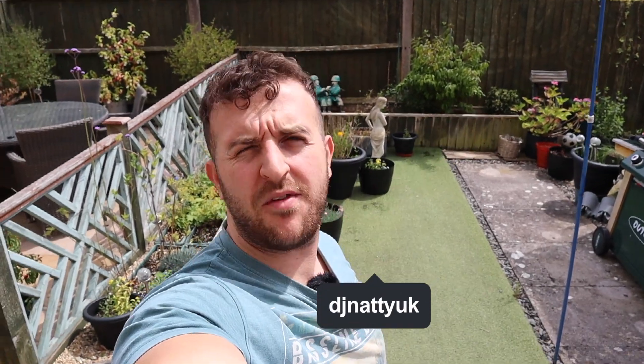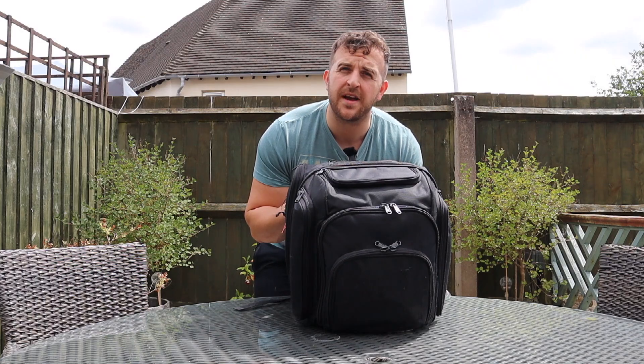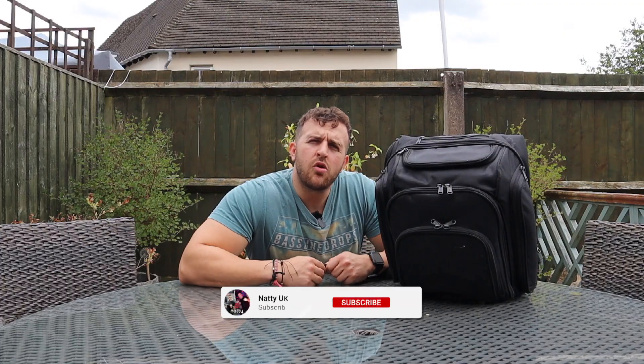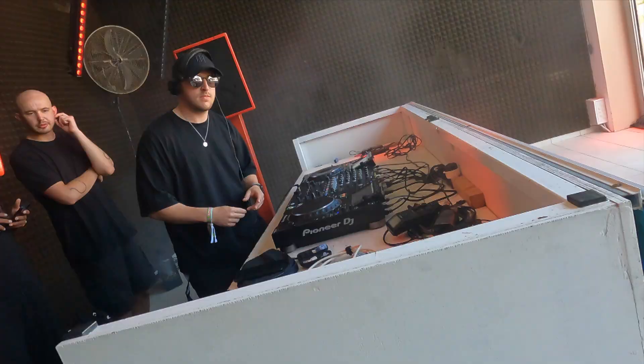Welcome to another video, my name's Night. Today I am taking you through my DJ bag. If you don't know who I am, I am a 26-year-old full-time professional DJ based in the southwest of England, specifically Gloucestershire and Wiltshire. I've played in many venues: night clubs, restaurant bars, open day events, charity events, festivals. Very open format across basically any genre.